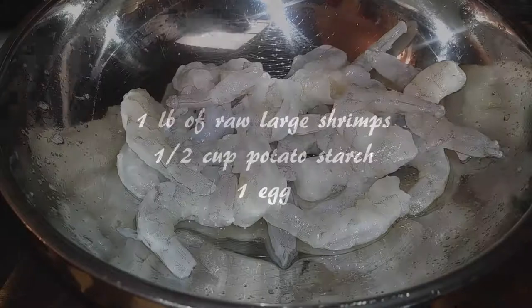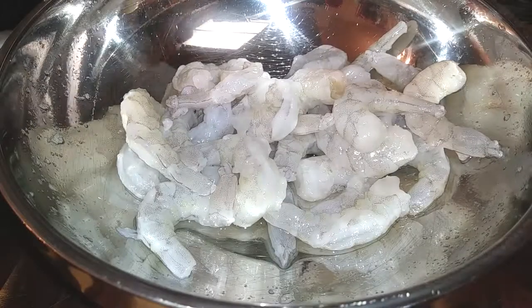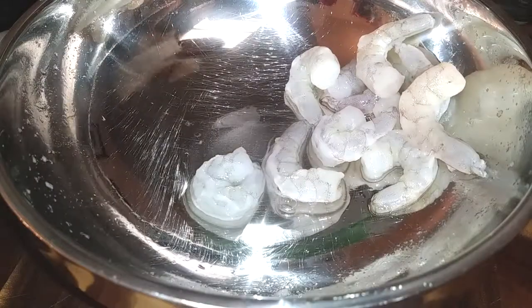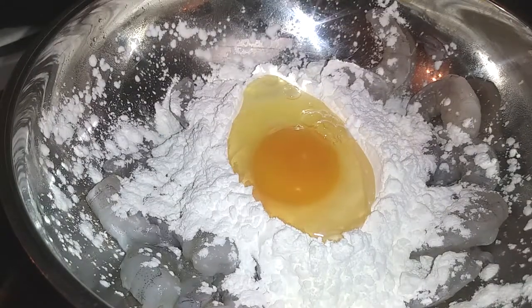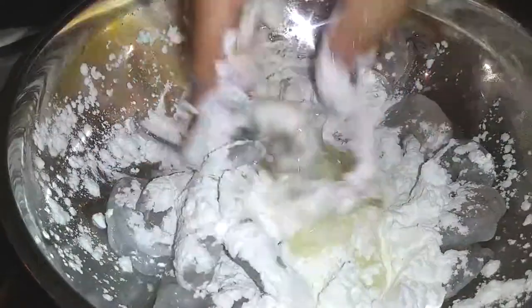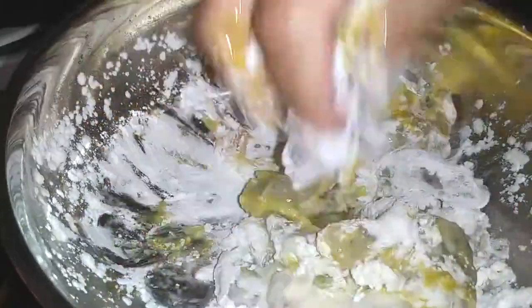We're going to start off with one pound of raw large shrimps. Pat these down, make sure your bowl is also dried out, and then add half a cup of potato starch into it with one egg. We are going to mix this up by hand — do not be afraid.